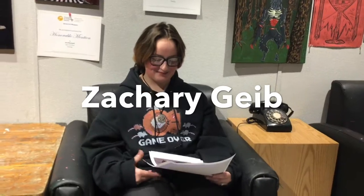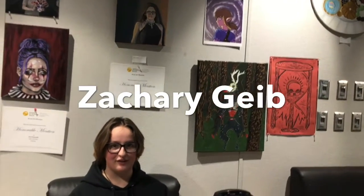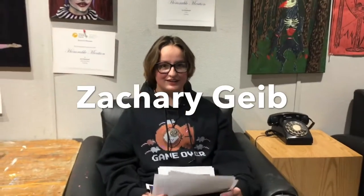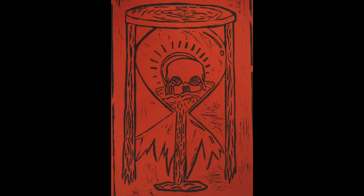I'm Zachary and I mostly just focus on digital art, but once in a while I'll work on a painting or a lino cut print. I try to focus on skulls and stuff like that, death-related stuff or fan art.